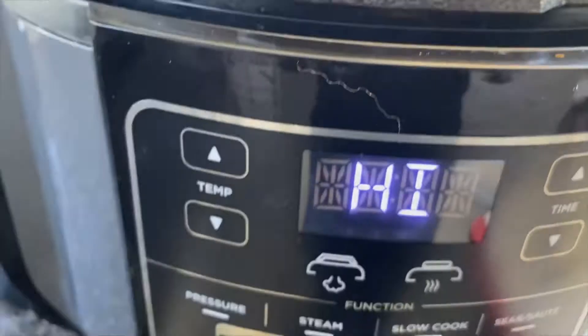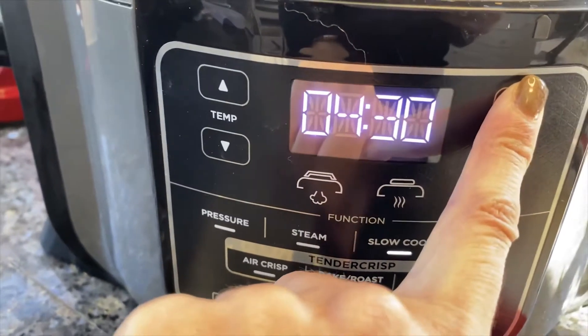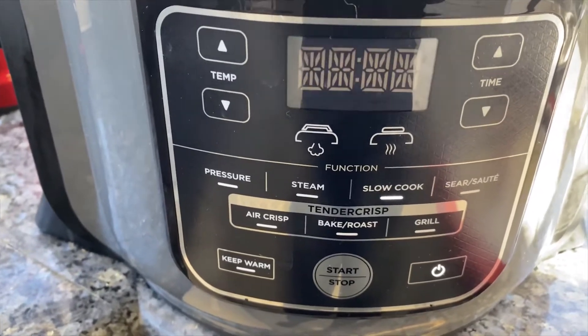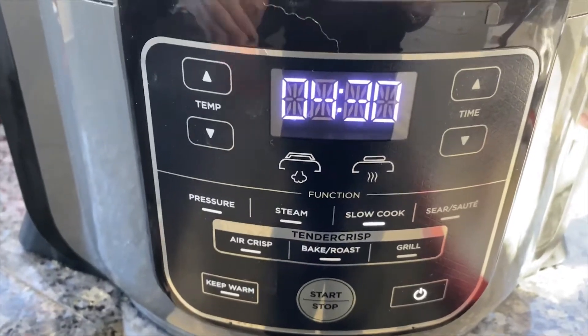Now what I'm going to do is switch it over to slow cook. I'm going to put it for four and a half hours — I know I said six but I've changed my mind. I'll do four and a half hours and see how we go, because then I can always put on the pressure cooker and it'll fast cook everything from there.